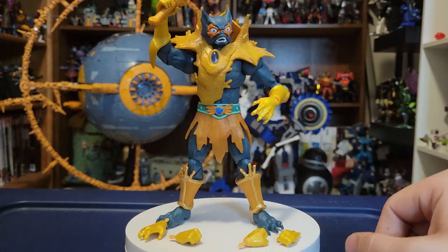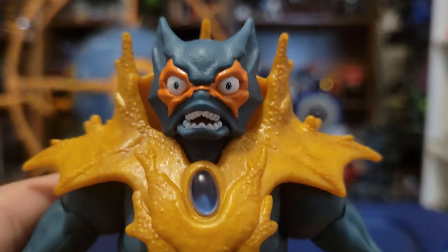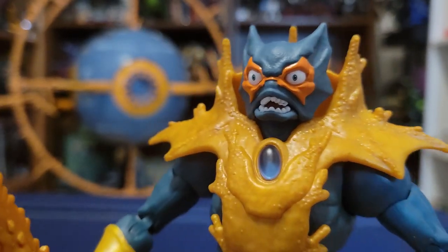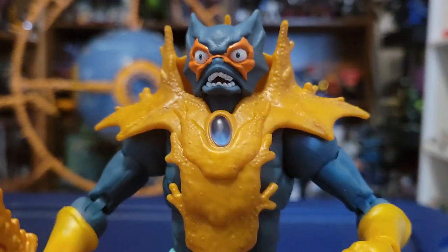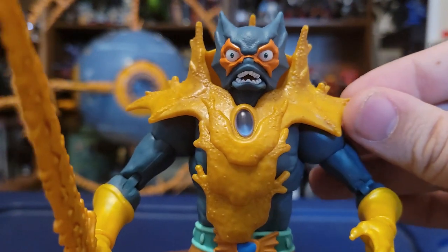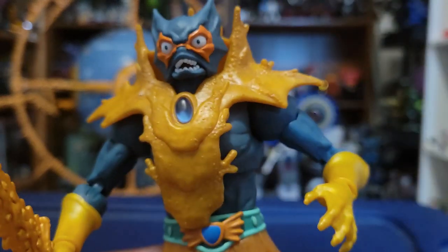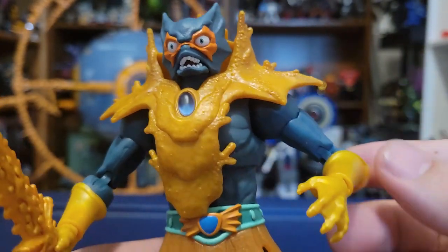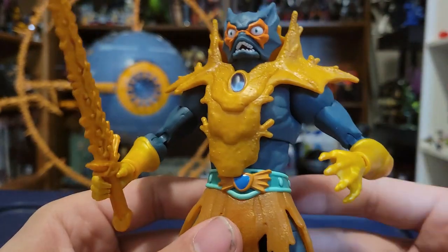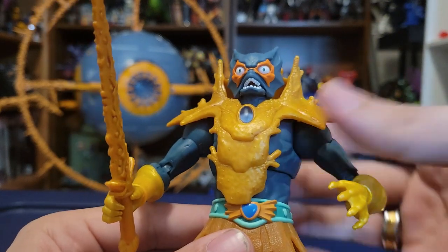Let's take a quick look at the detail on Merman. It is a classic looking Merman, obviously still in the Revelations style, from the opening of the show where he is in his more classic suit. There is the harness — it looks so nice, kind of scaly and gross looking. He's got his little jewel in the middle. The main body itself is mainly just reused from the previous Revelations Merman from Wave 4.